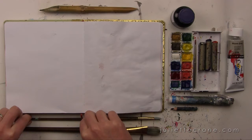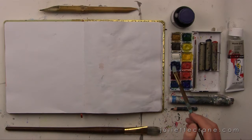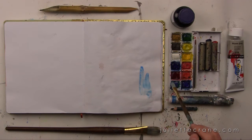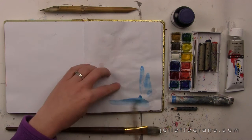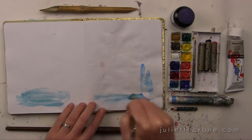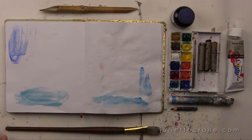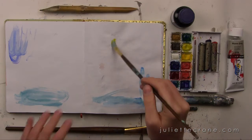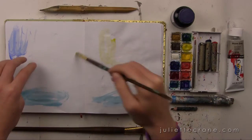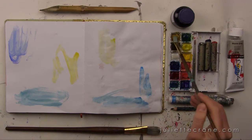I'm working in my journal here and you can see the one page is a little bit wrinkly from the painting I did on the other side. I kind of like that this journal is just my place where I sort of play and let go. I don't really care too much about what I'm painting, and those thoughts help me to just be more free. I usually end up liking the paintings I do in this little journal sometimes more than the ones I do on canvas.